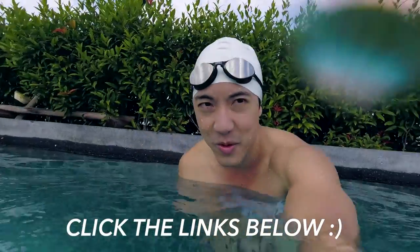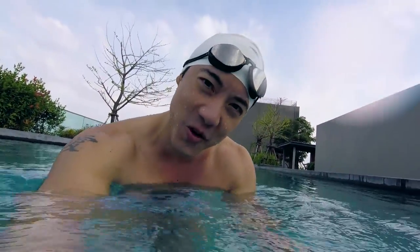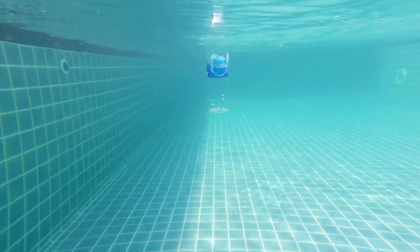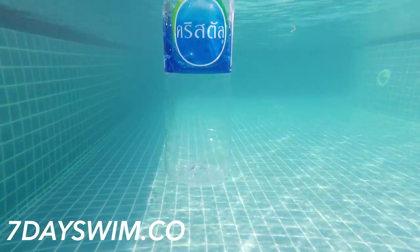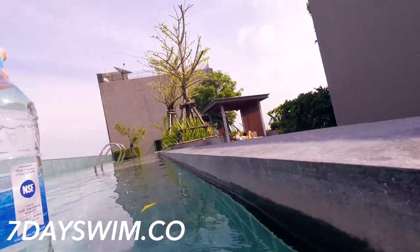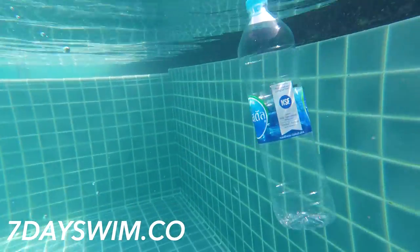Leave a comment down below and join my Facebook group. If you want to learn more about swimming, join the online course I have for you at 7dayswim.co. I'm going to be taking a break from making swimming videos for a while because it's wintertime, so I'll probably come back when the weather's a little bit warmer. In the meantime, you've got a lot of homework to do — get started and find me on Facebook. Take care, love you, bye!